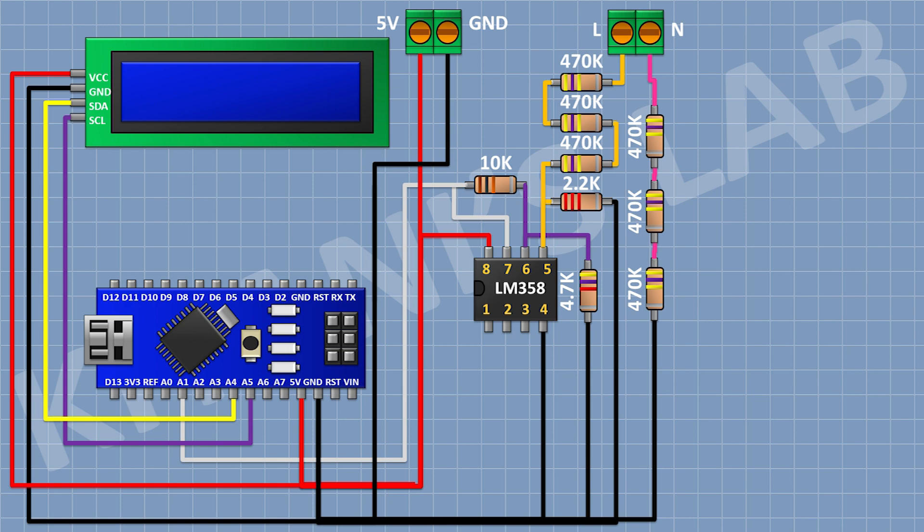After that I'm gonna connect a push button and connect its one pin to the D3 pin of Arduino and its other pin to ground. After that I'm gonna connect a push button and connect its one pin to the D4 pin of Arduino and its other pin to ground. After that I'm gonna connect a push button and connect its one pin to the D5 pin of Arduino and its other pin to ground.